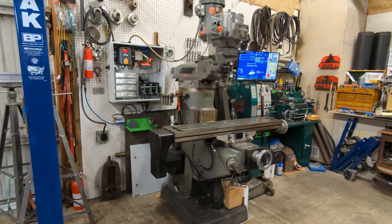A lot of things I either can't get done anymore or they take forever, so I bought this Type 1 Bridgeport and I've just finished converting it to a four-axis CNC.